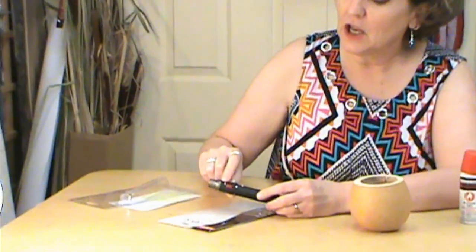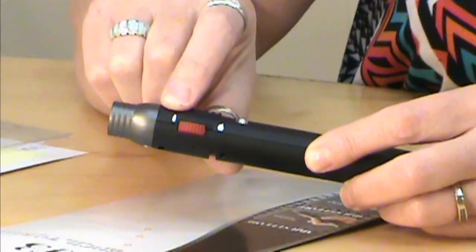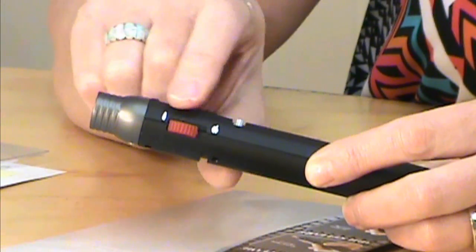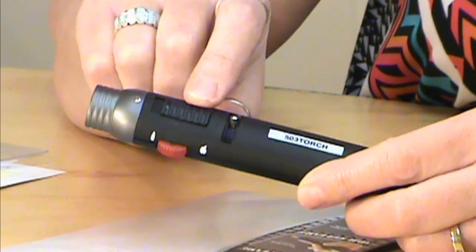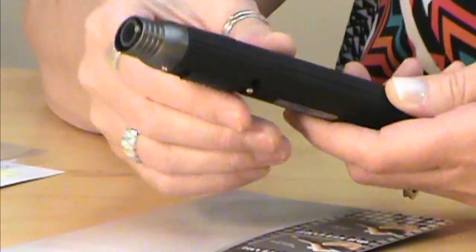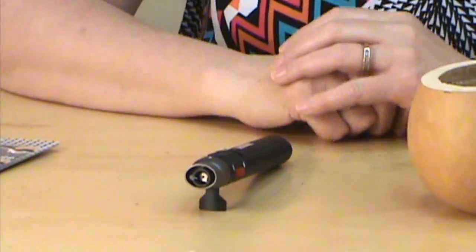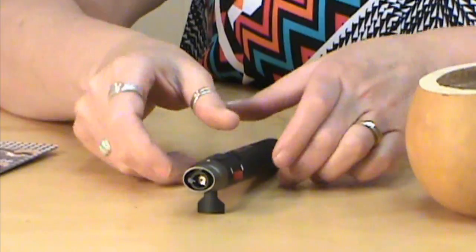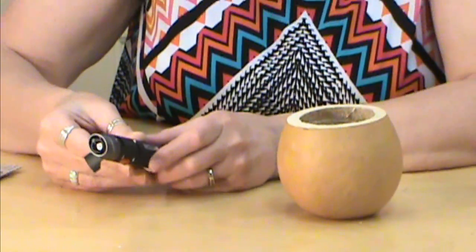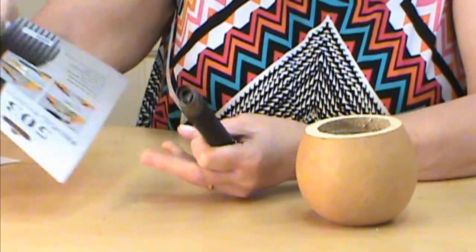It reaches 1300 degrees Celsius, so it gets very, very warm and you need to use it with caution. There are two settings: a jet flame and a regular flame. There's also an on/off button, and you can adjust your flame with a plus and minus. It has a little stand so you can set it down hands-free — but do not touch the top part, it gets very hot. Follow all of the instructions in the packet.